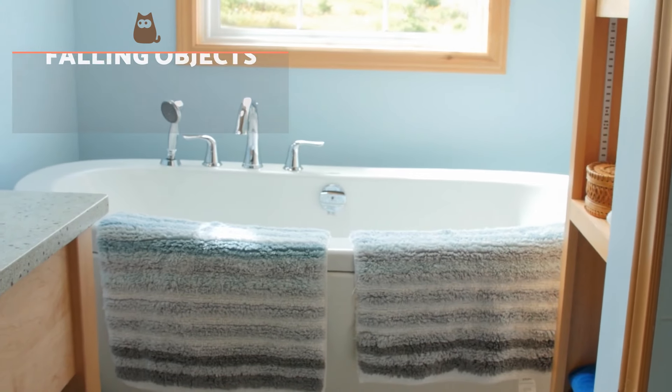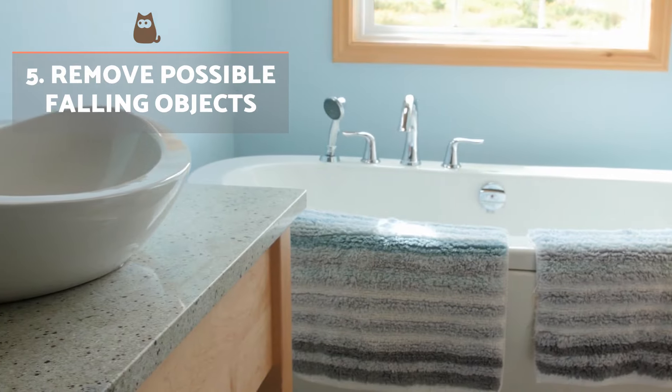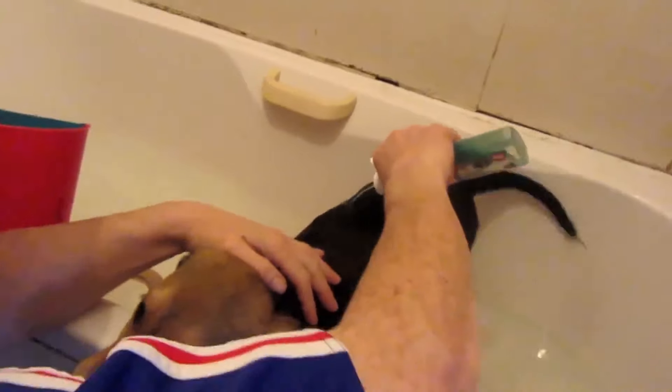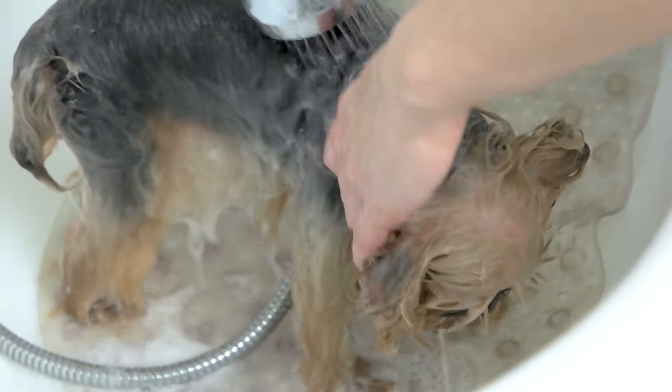Remove possible falling objects. It's important to remove objects from around the bathtub which might fall into it. We should keep the shampoo bottle next to us on the floor or at the bottom of the tub itself. If something falls, it might scare the dog and undo all of our good work in reassuring them.